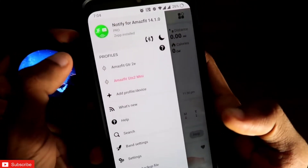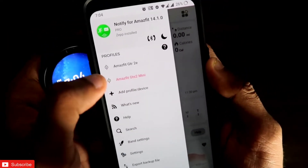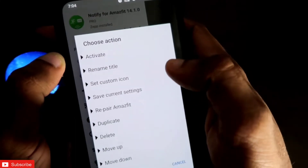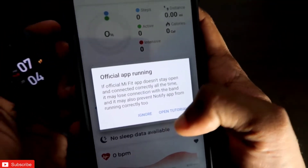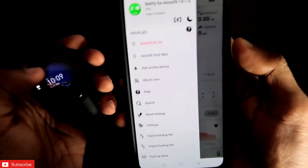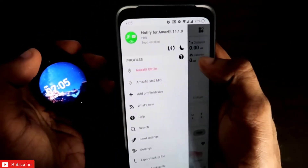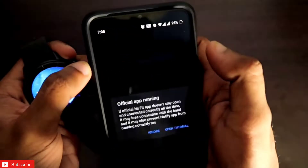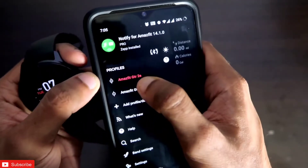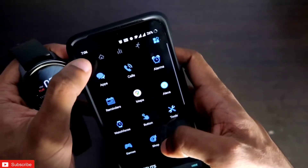Both watches are now connected with the Notify app, and you can switch between them. If I'm using the Amazfit GTS2 Mini I click on that; if I'm using the GTR 2E I click Activate and it will activate the GTR 2E to sync data from that watch. The Notify app also has a great dark theme — click the black moon icon to activate it. The currently connected device is shown with a red accent.